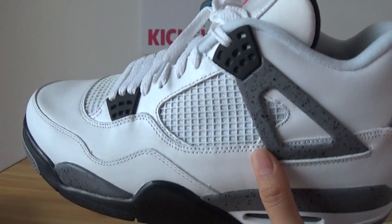Side view. Now I'll show you the whole pair here.